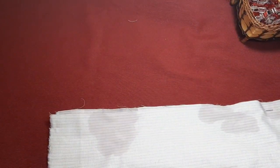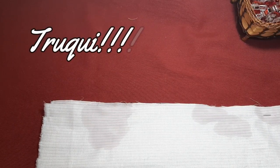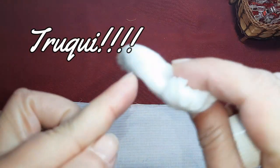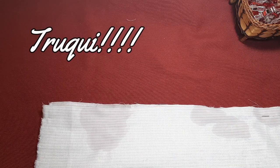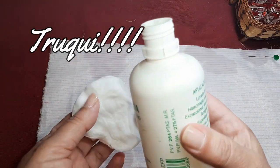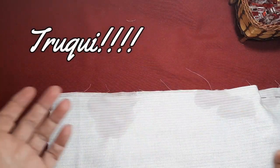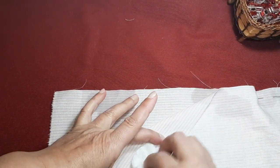Chicas, ¿veis la que he montado aquí? Me he clavado la puntita del alfiler, algo insignificante, pero en estos momentos mi cuerpo no coagula, y he puesto toda la tela llena de sangre. Yo lo que quería enseñaros es que si os sucede, con agua oxigenada y con un algodón, si está recién caída la gotita de sangre, no importa que lavéis la ropa porque sale sin ningún problema.